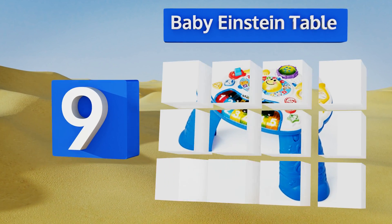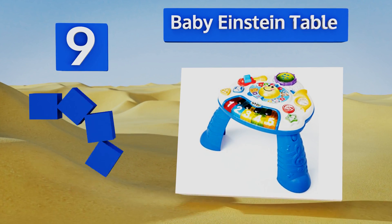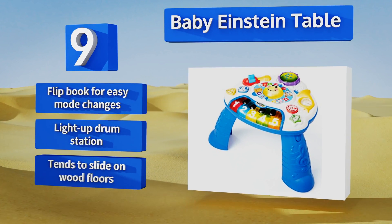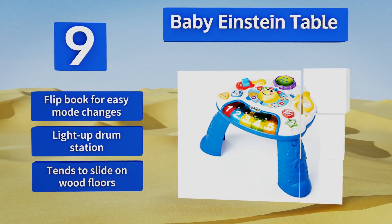At number nine, thanks to its removable legs, the Baby Einstein table can grow along with your young one as he or she interacts with the unit in both sitting and standing positions. Its keyboard will also teach children how to recognize colors and numbers in English, Spanish, and French. It includes a flip book for easy mode changes and a light-up drum station, but it tends to slide on wood floors.